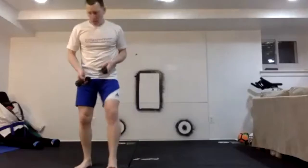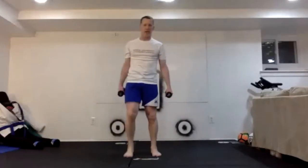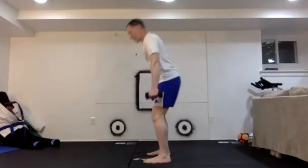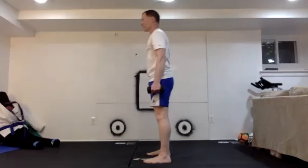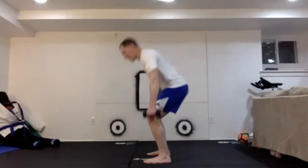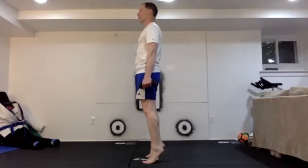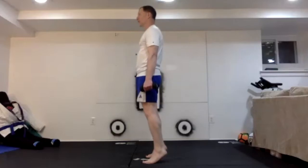Squats. I'm going to go from my lightweight up to my medium weight — easy squats, just trying to get those legs warmed up and moving. Pretend like you're sitting down. 1 through 10. And from here, let's add in calf raises — 10 quick calf raises. 1 through 10.